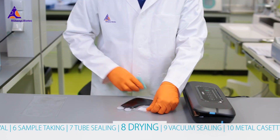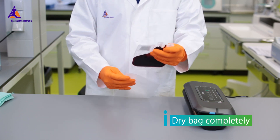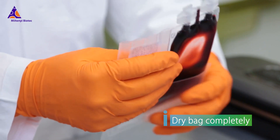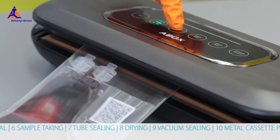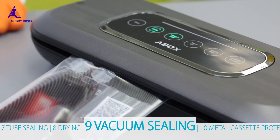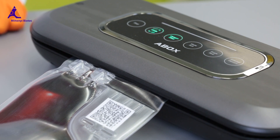Before inserting the bag into the corresponding overwrap bag, carefully dry the Cryomax freezing bag from the outside. Then vacuum seal the overwrap bag. Make sure to evacuate the overwrap bag beforehand, as remaining air might lead to bag breakage due to hampered temperature transmission.